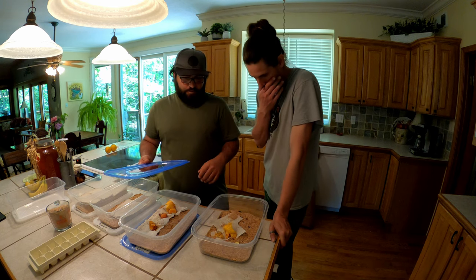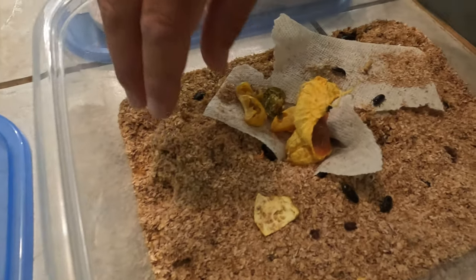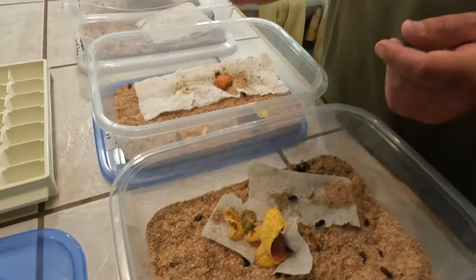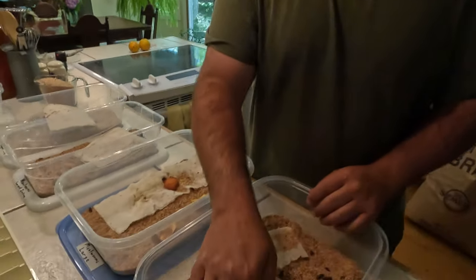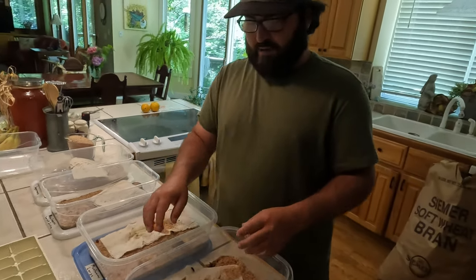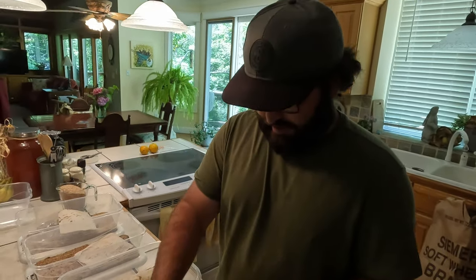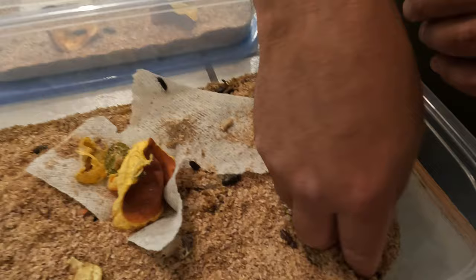Once those hundred mealworms turn to beetles they'll lay hundreds of eggs, and in maybe four months you suddenly have thousands of mealworms. Let's go through the life cycle for novices. The eggs that the beetles dig down and lay are just the size of a piece of sand but they're super sticky - they'll stick to all the dust and castings. That actually protects the eggs from other beetles because they get covered in the castings, and that's just nature doing its thing.